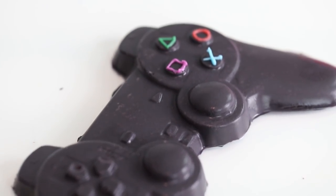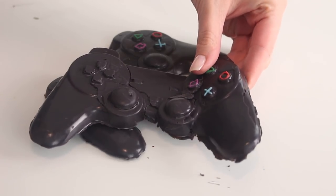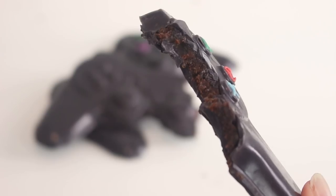Because of how thin the controller is, it will soften at room temperature, so you want to store these in the fridge until you are about to serve them.